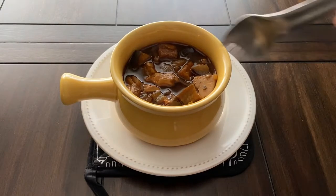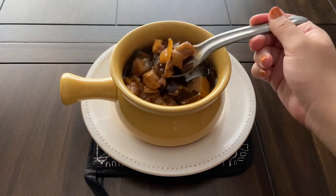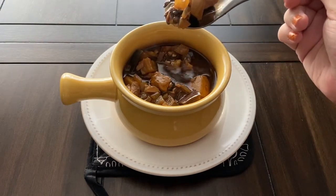Hi everyone, welcome to my channel. Today we are making Tatooine Tureen from the Star Wars Galaxy's Edge cookbook.